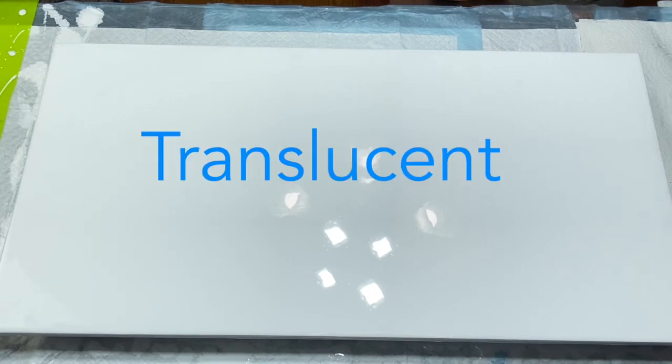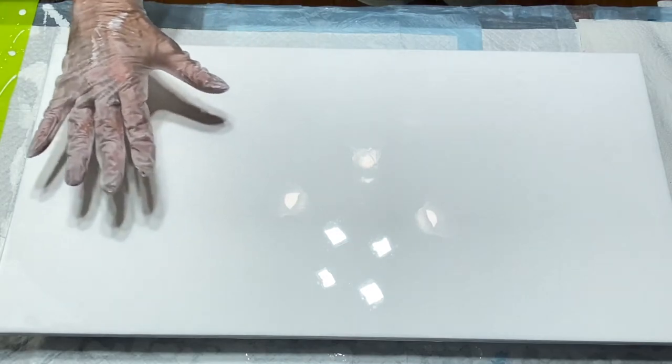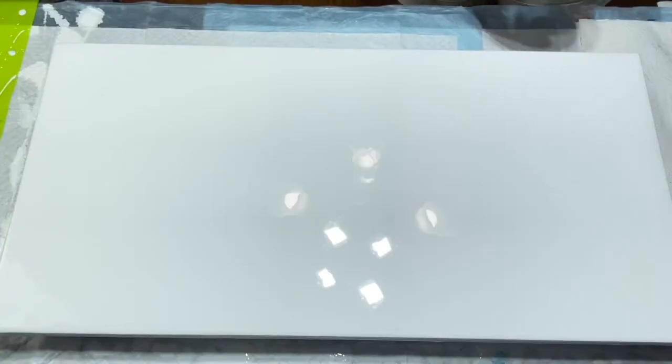And then Liquitex Basics Cerulean Blue Hue. I'm just going to lay them down and I'm going to blow it out with my hair dryer. I'm going to come this way, and then I'm going to go up here, and I'm going to kind of blow it this way. Let's go.